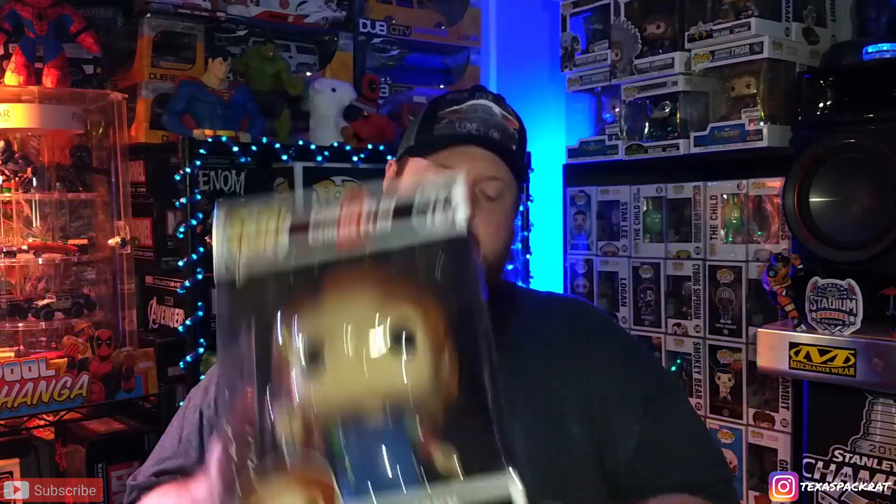That's all I've got. Like, comment, and subscribe — let me know down in the comments what you'd like to see. If you collect any of this stuff, hit the subscribe button and tell people about it. Also follow me on Instagram at texaspackrat — same as here. I'll do better with Instagram. Have a great day, see you next time.